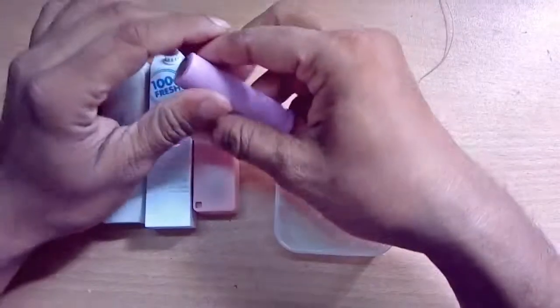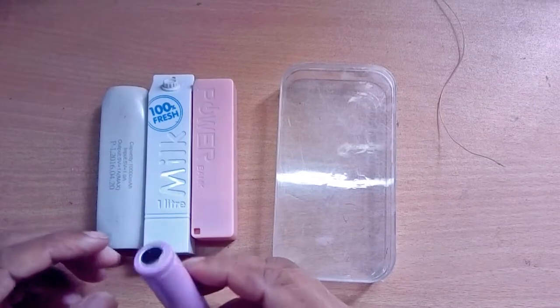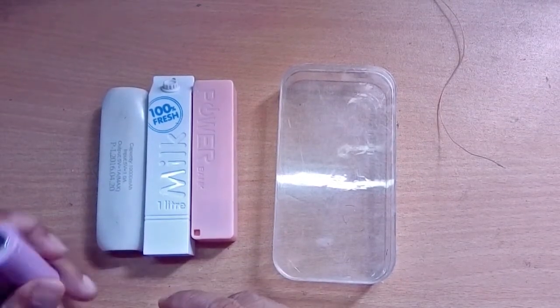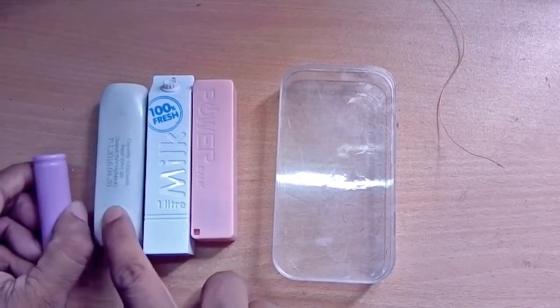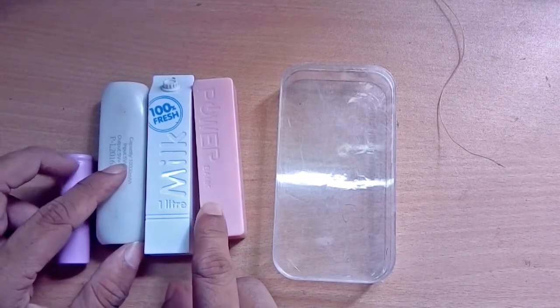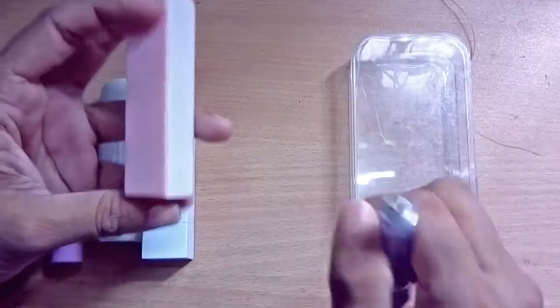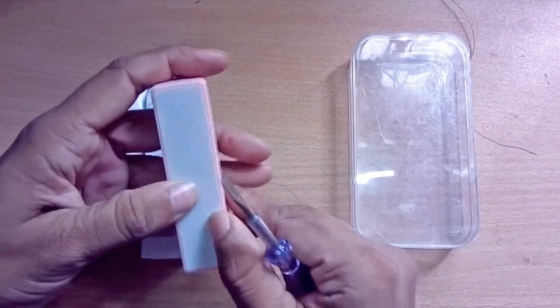For making a powerful power bank, first of all we need some batteries like this. We can get the batteries from inside these power banks, so I'm going to collect all the batteries from these power banks.